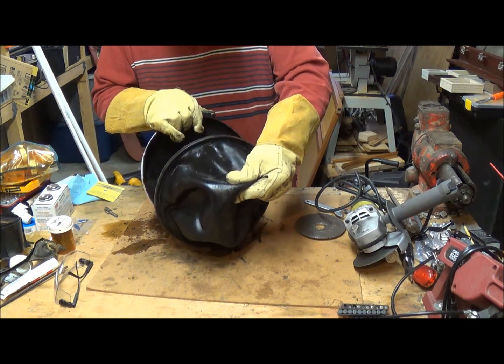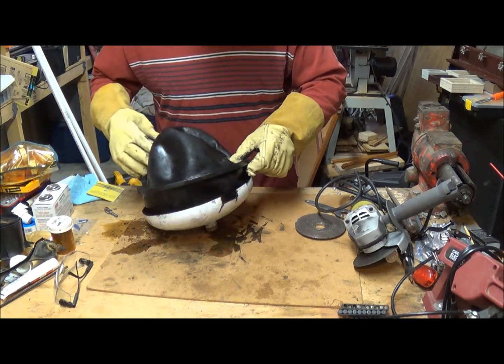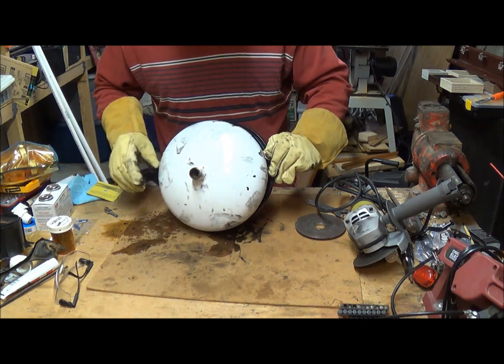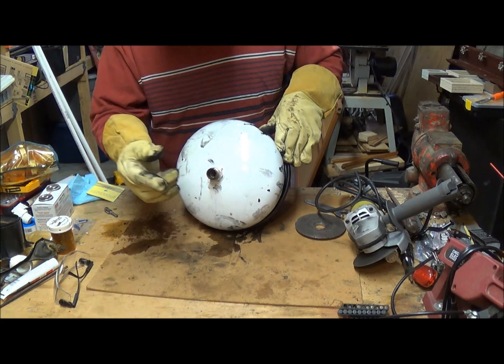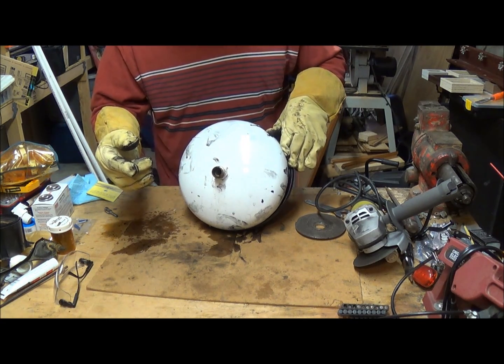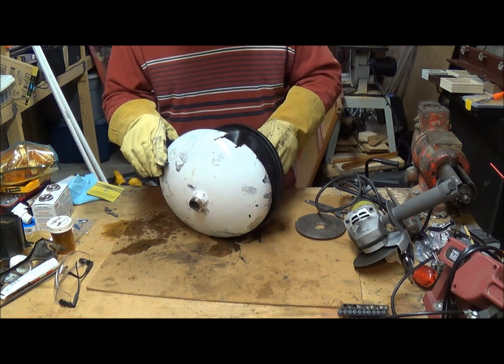I don't know how to test where it's leaking except possibly — I wonder if a water hose will fit on it. Yeah, let's try that. Looks like it might. So I'll put a water hose on it and see if I can fill it up and see where it's leaking.